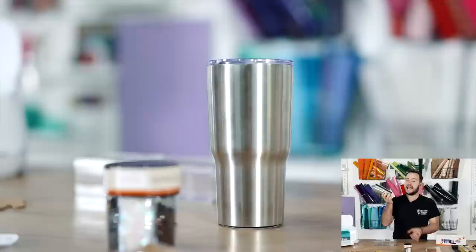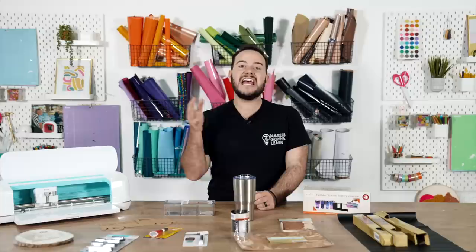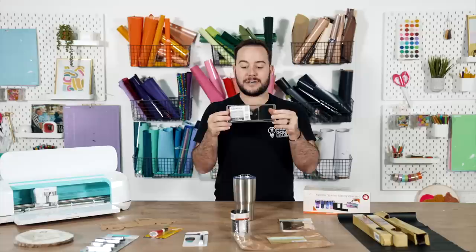One of our favorite finds at Dollar Tree are these simple stainless steel tumblers at only five dollars. It's a great size to craft with — great for doing your first few tumblers since it's not a huge investment, and I think you'll really enjoy it.